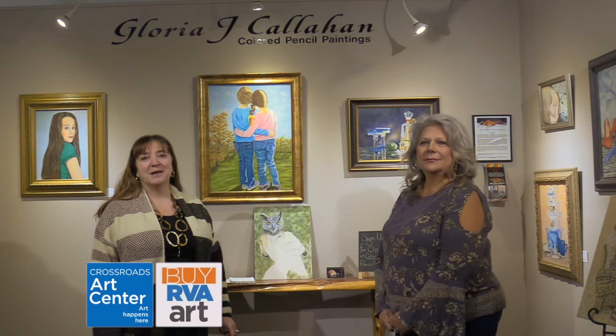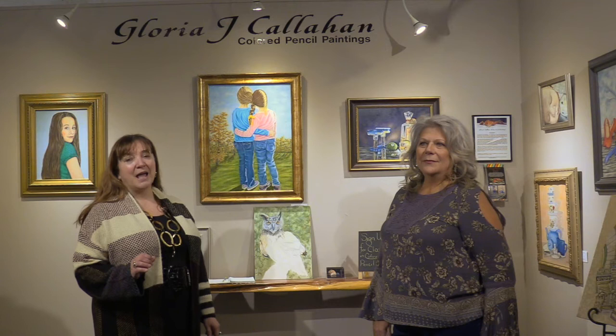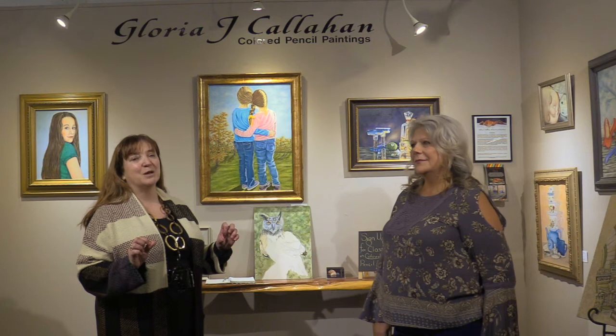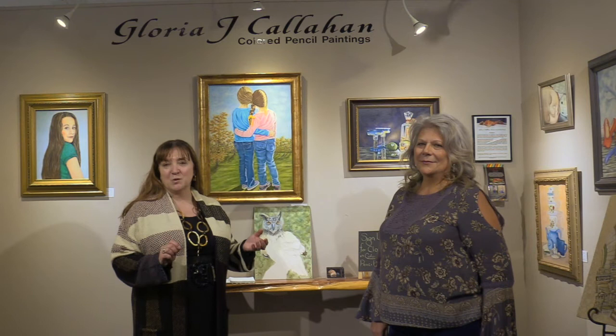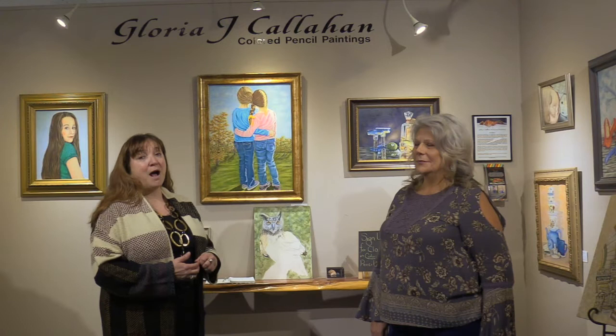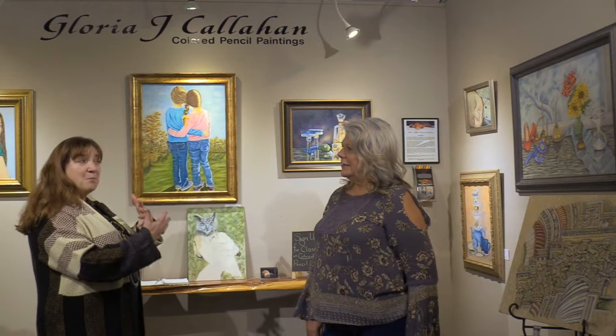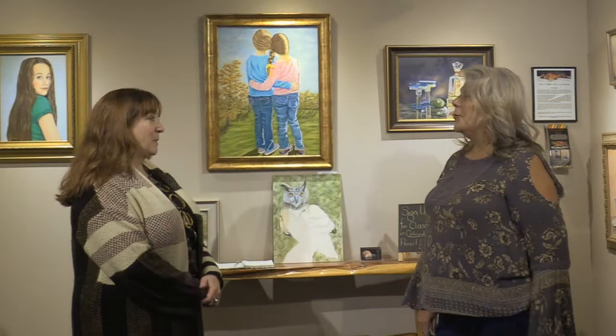Welcome to the gallery talk with Gloria Callahan. We're going to explore something very different from all the other videos we've done. Gloria actually works in pencil, and it's a totally different medium than what you may think, because we all remember back to when we took classes and did pencil in school. This is taking it to a different level, and she has achieved large recognition on a national basis. So I'm going to turn it over to Gloria and ask her about the process of doing pencil and just give the basics on how you even start a pencil drawing.